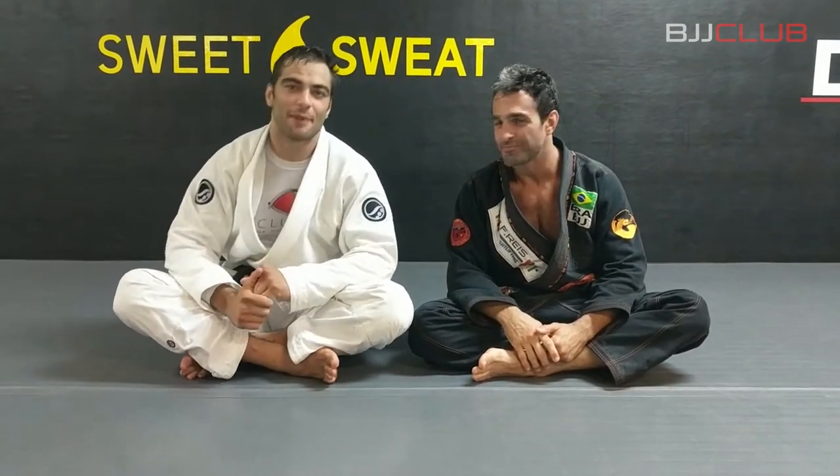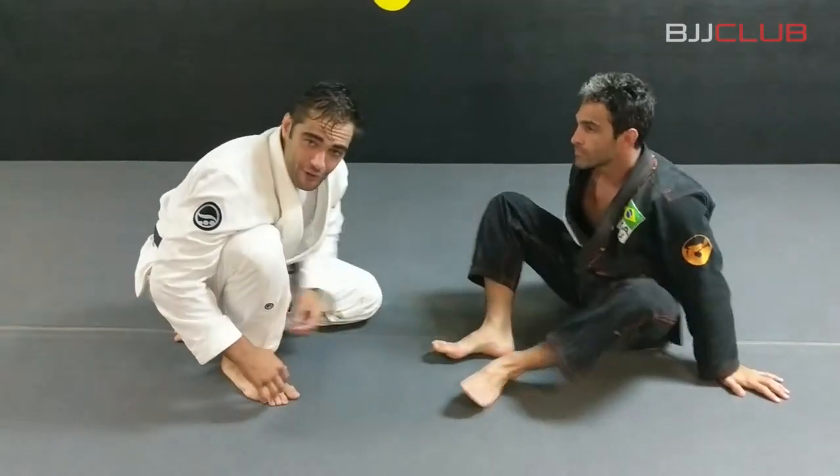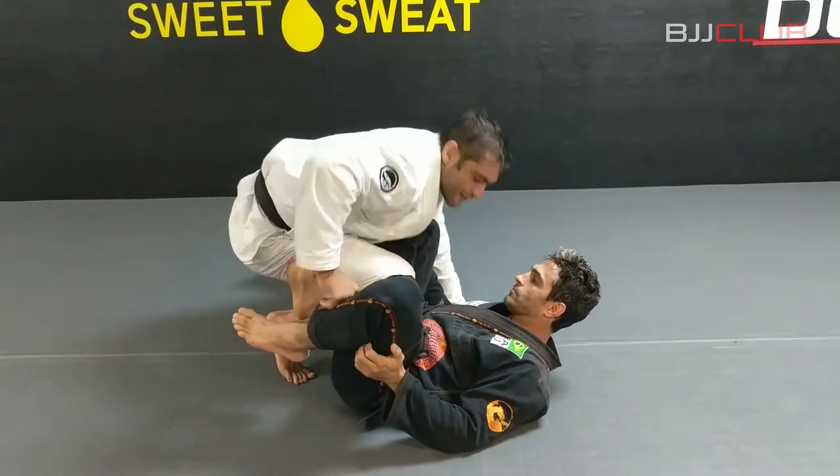Guys, here at Checkmate Redondo Beach I'm here to show some transitions to start killing the reverse De La Riva, also known as Inside Bearing Bo. First thing...